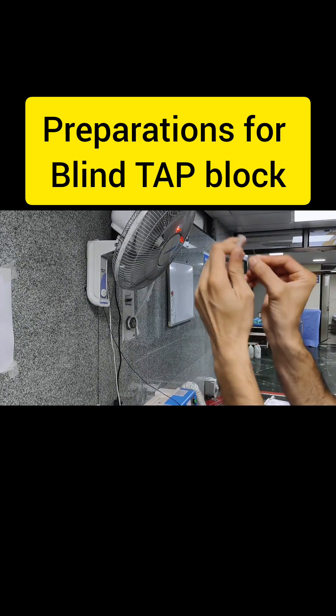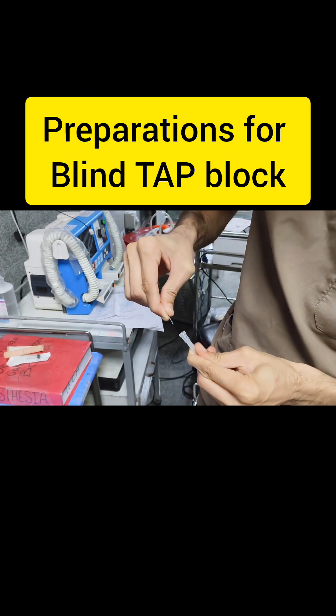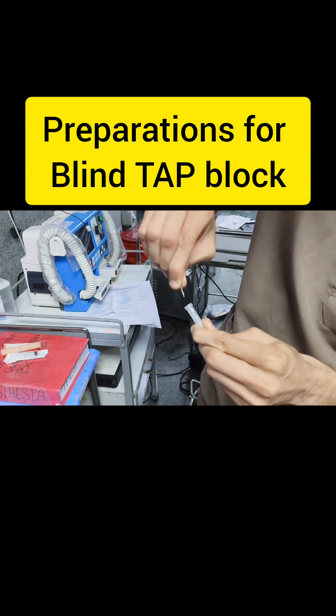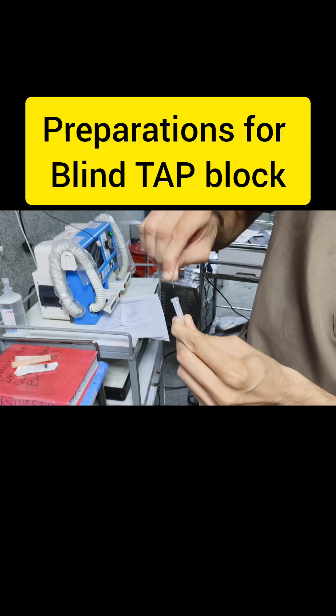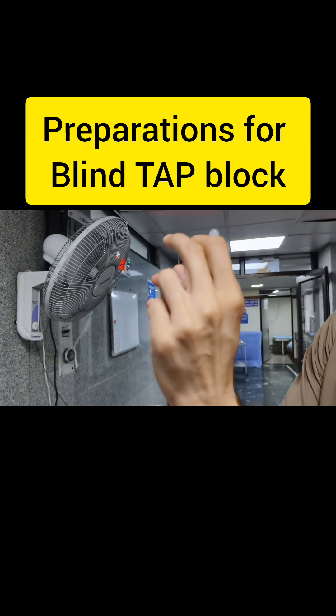Take the 18 gauge needle and blunt the needle tip by scratching the tip against the cap of the needle. By scratching it like this, the tip of the needle will become blunt and it will look like a parrot beak.